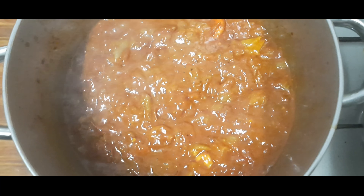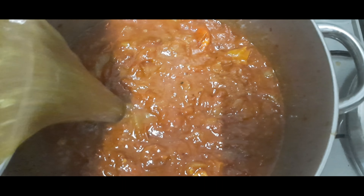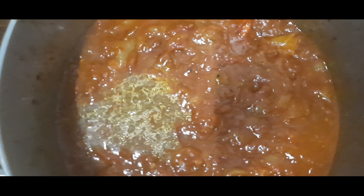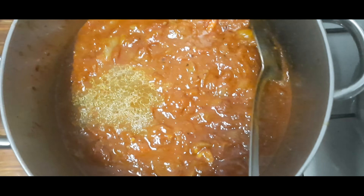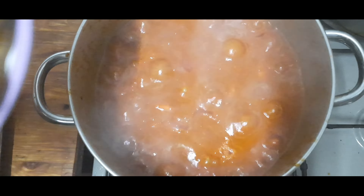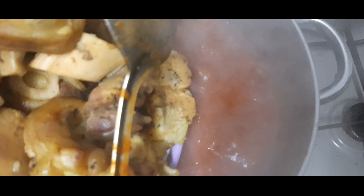Then we add some beef stock inside. The stew is almost done, so put the garlic inside.